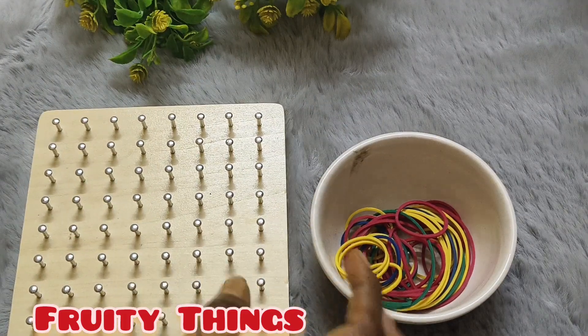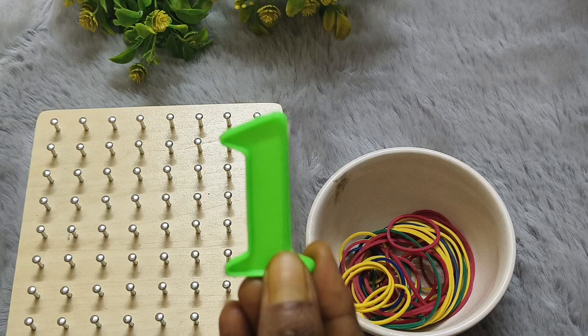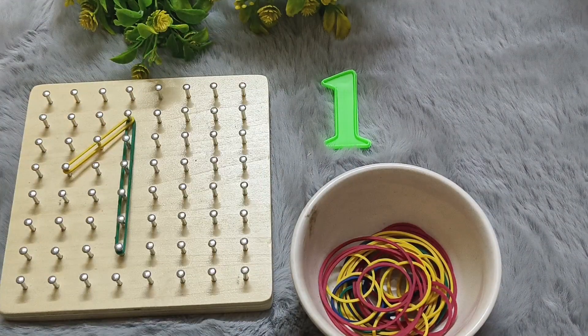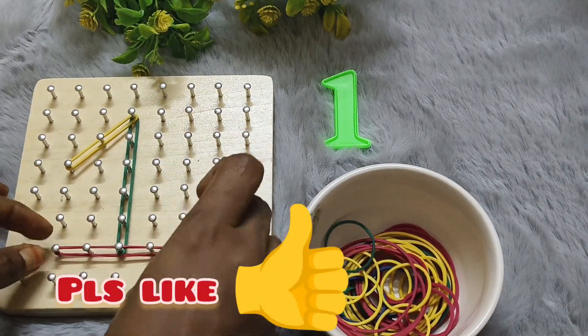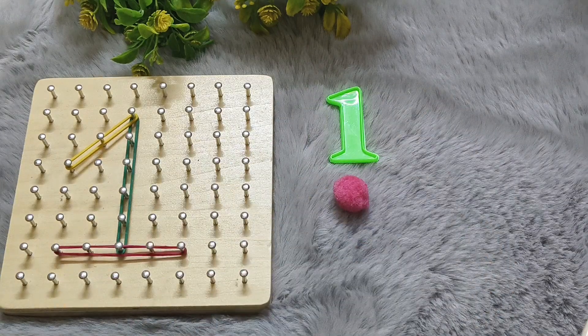Hi everyone. In this video we learn numbers with this board and rubber bands. 1. O-N-E. 1.